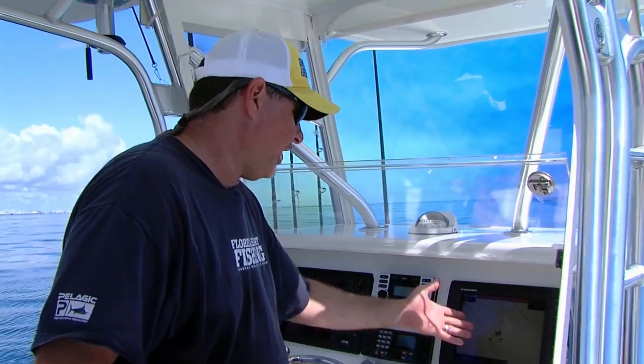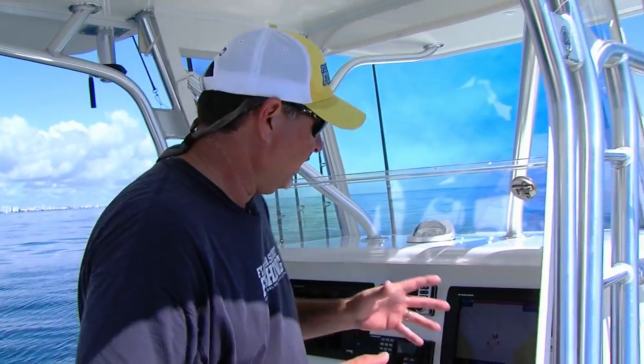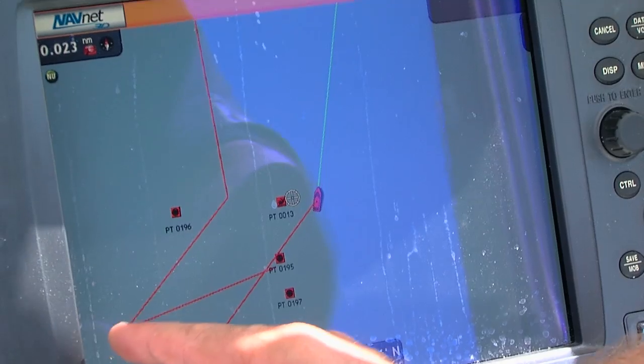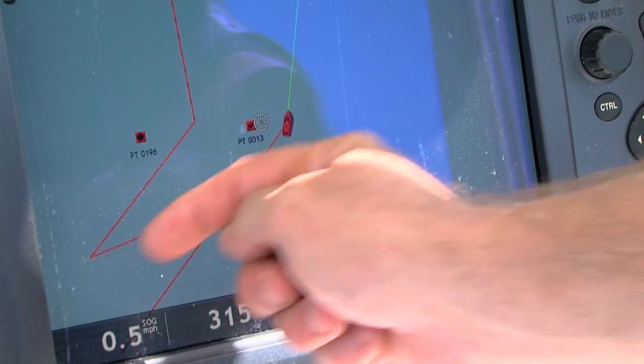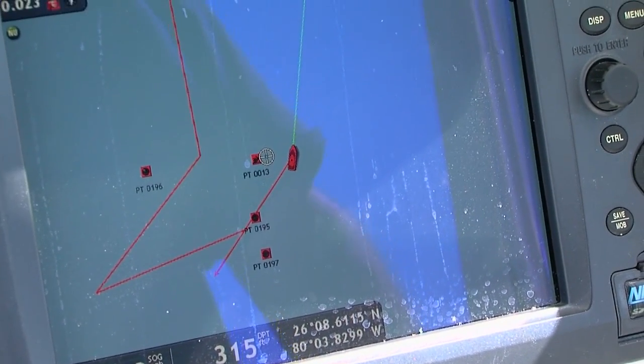And that's what's so great about today's technology — it allows you to utilize your tools to the fullest advantage. Once I know exactly what direction I'm moving in, I'm then going to reposition, and I know exactly where I need to set up in order to deploy our baits just ahead of the wreck, so we'll drift right over it and right past it.